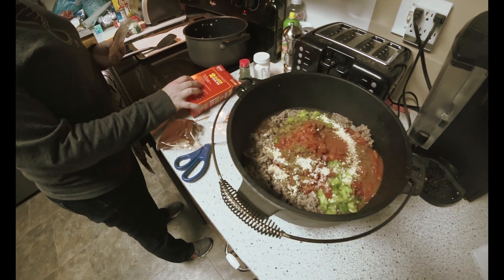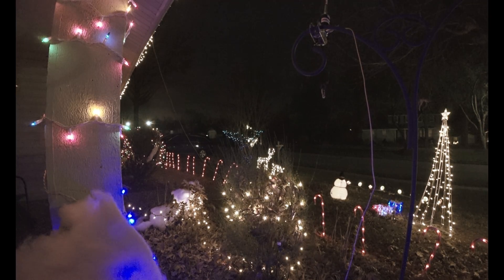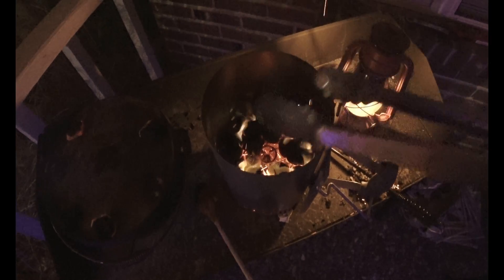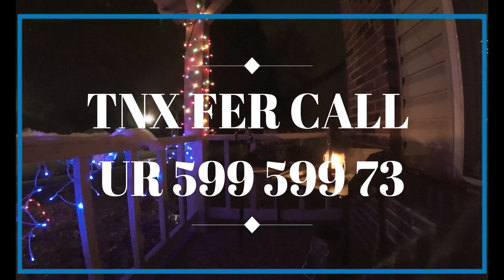Basic chili kit. Brown meat, we drained.